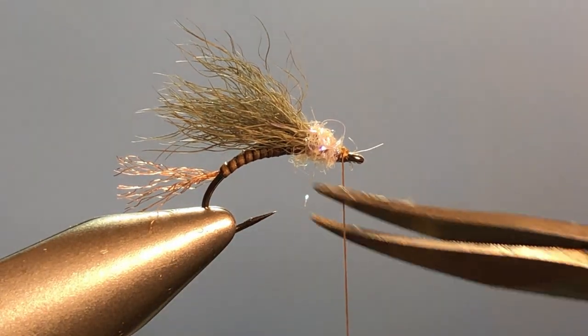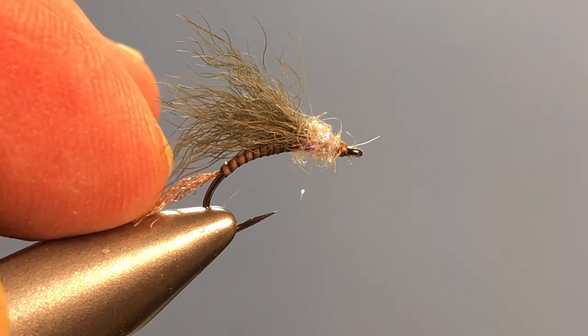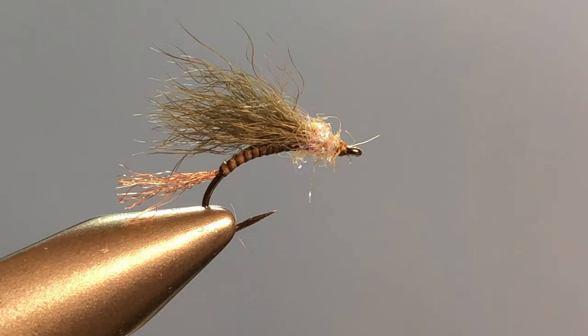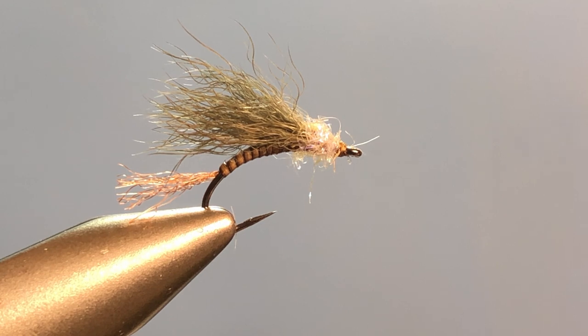And there you have it — one regulation snowshoe hair quill gordon emerger. This is a great fly. It rides low in the surface film and sinks the back edge under the water. It's an easy fly to tie and, as with so many of the patterns I've been showing you, you can make it in any configuration you want. You can tie this as a March brown by using a fawn-colored dubbing, or turn it into a sulphur or BWO using mahogany or whatever dubbing you prefer. Versatile pattern, pretty easy to tie. I hope you get out there, tie them up, and get on the water. Until we meet again, I bid you peace.